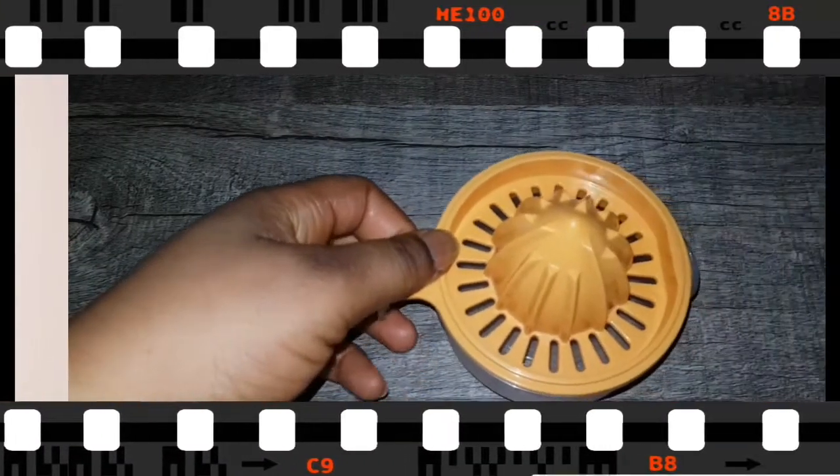I have seen a lot of people who have dandruff on their head — when they are combing their hair, you will see dandruff just coming out. So for people who have a lot of dandruff on their head, I'm going to show you how to make and measure this remedy. Try it for yourself or for your loved one.